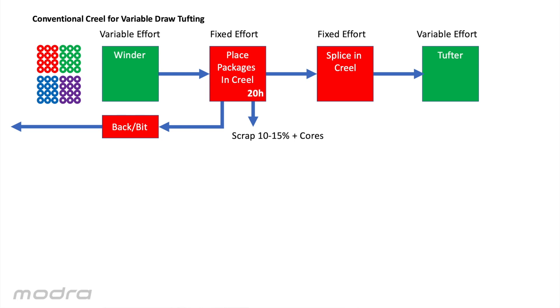Here are some typical times of placing the packages in the creel and splicing in the creel for a two meter wide machine. Let's compare it to Creel MT.